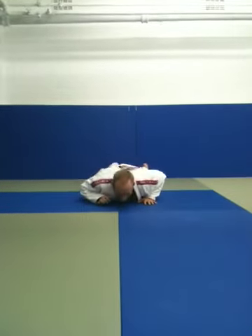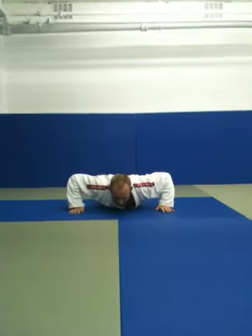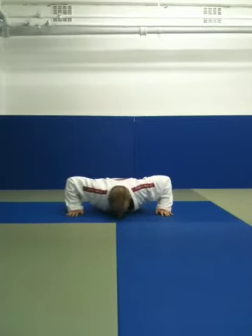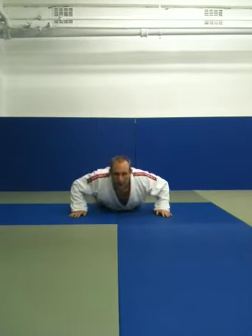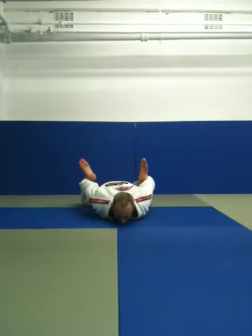Turn onto your front — we're going to stretch the spine the other way now. Hands by your shoulders, press-up position. Keep your hips on the floor like you're sprawling. As you breathe in through your nose, press up, look at the ceiling, up, and out and down. Left shoulder — up, and out and down. Right shoulder — up, and out and down. Middle — up, and out and down. Hold your shins, press with your quads so that your chin comes up off the floor, up, and relax.